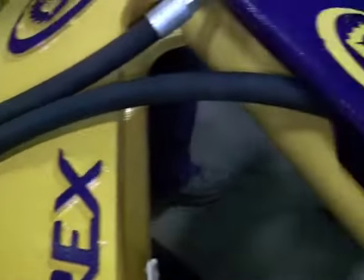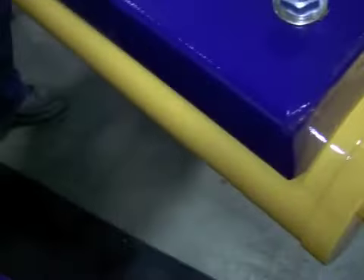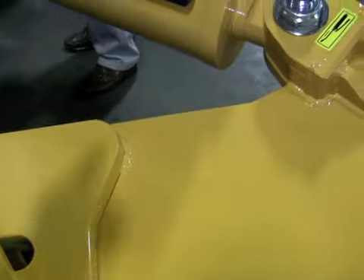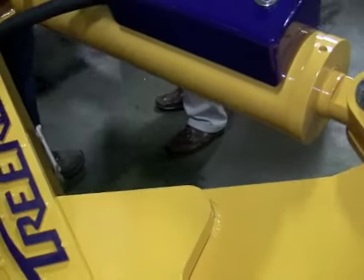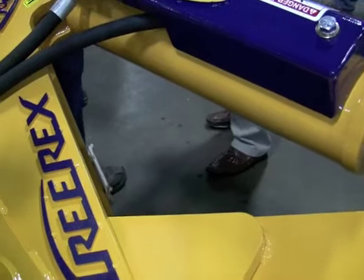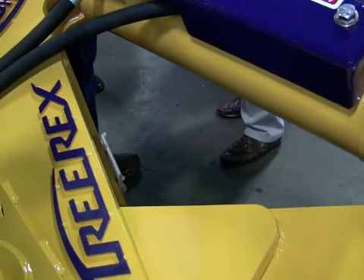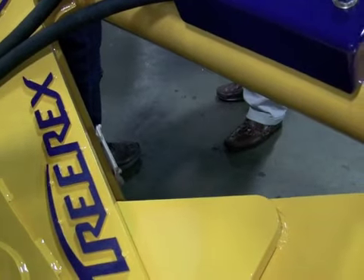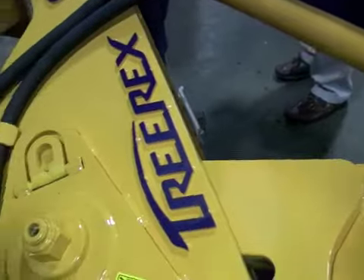It puts 90,000 pounds of pressure on the tree when it cuts, due to the geometry. Compared to a TS17, which puts about 35,000 to 40,000 pounds — that's what every other brand has. Pressure-wise, this one comes in at about 89,000 to 90,000 pounds.